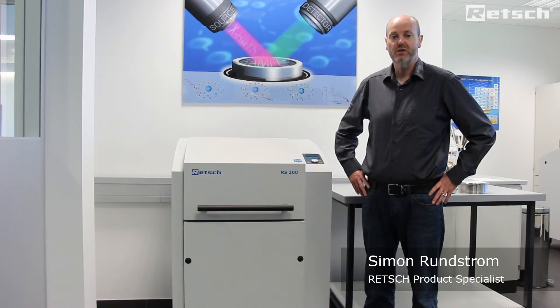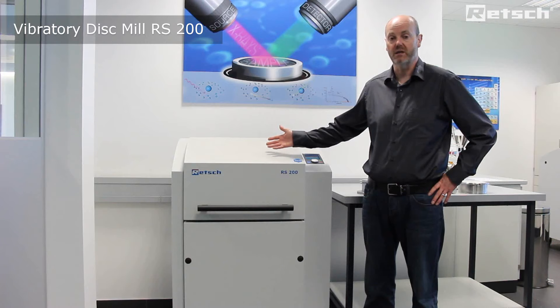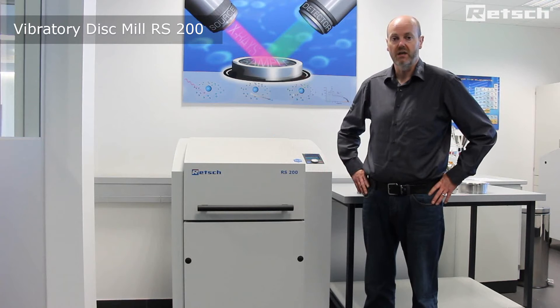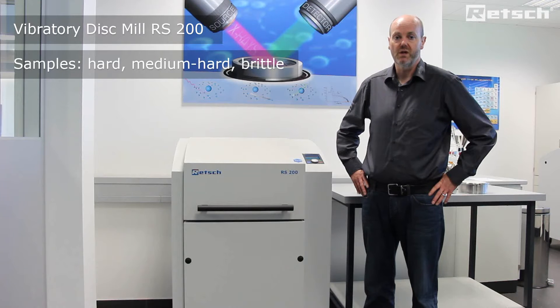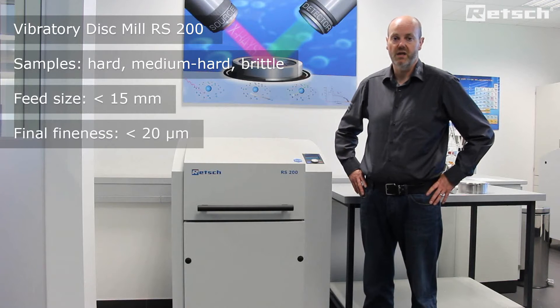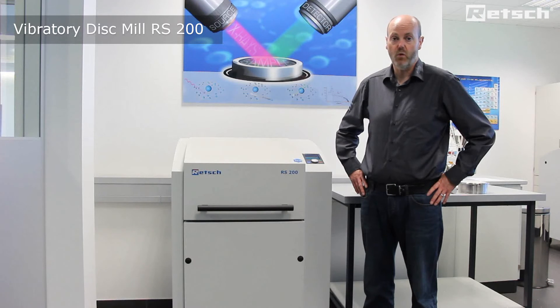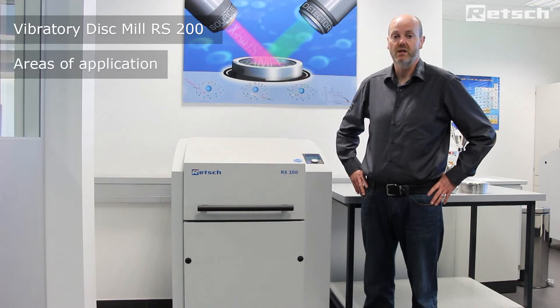Hello, I'd like to take this opportunity to introduce the RS200 vibratory disc mill. It is a ring and puck mill that is primarily used for the preparation of sample materials of a hard, medium hard and brittle nature, from approximately 15 millimetres down to 20 microns in just a few short seconds. It is an extremely powerful instrument that is used in a wide variety of application areas.